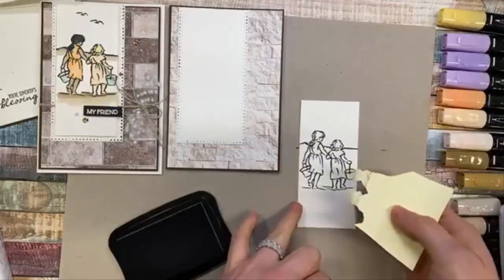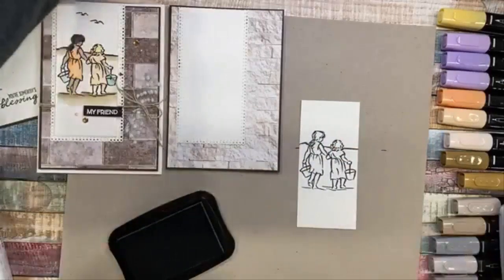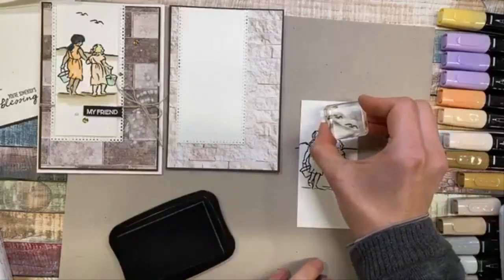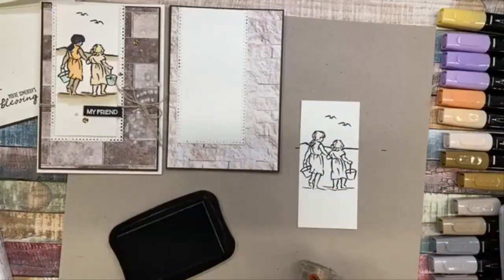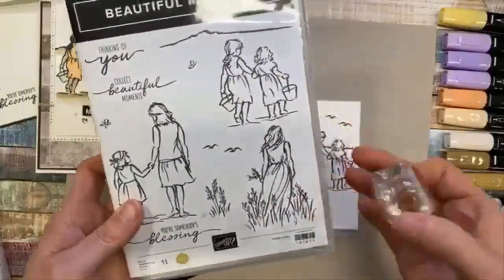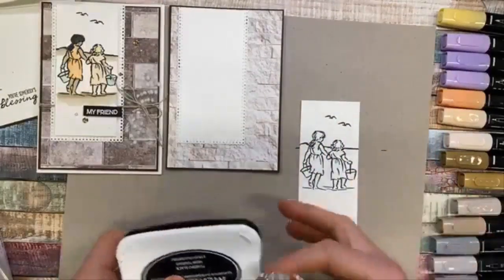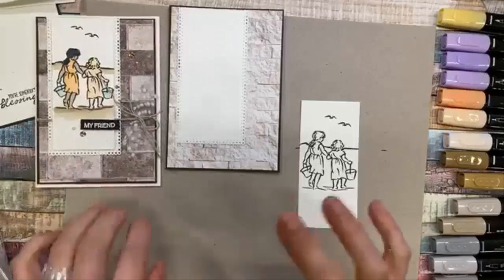When you remove that post-it note or the mask, you'll get that island behind them — or with the way they're facing, it's actually in front of them. Then you just place your birds. One of the reasons why I asked for butterflies and birds in this stamp set was not only because they're prevalent in New Zealand, but because they're covering up little stray marks — which is exactly why my birds are positioned where they are on that card, because there was a little mark there.